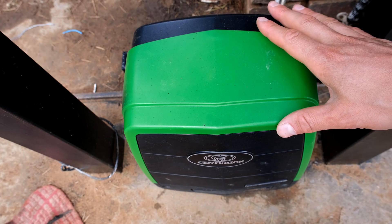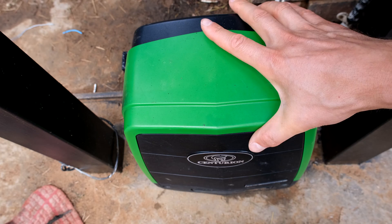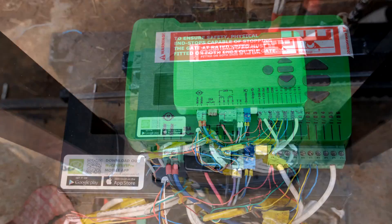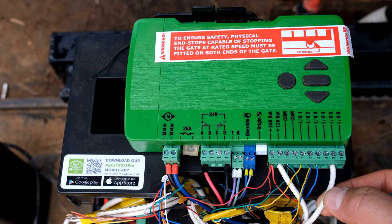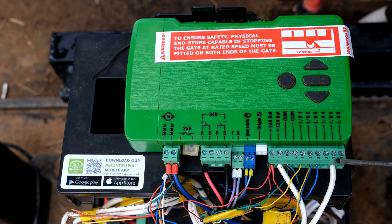The first thing is to remove the cover. Now you'll have access to the controller. If you have a look here you'll see a series of IOs — input output terminals. I'm going to be using IO5. You'll see that I've got a thicker white cable. This is the terminal I suggest you use. All you need to do is connect your siren directly to IO5 and positive 12 volts. The positive wire of your siren goes to the 12 volt terminal and the negative goes to IO5.